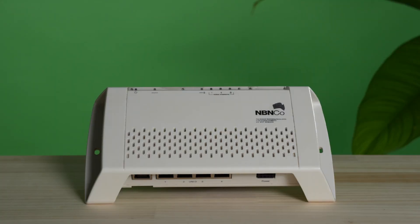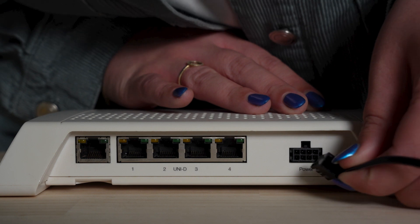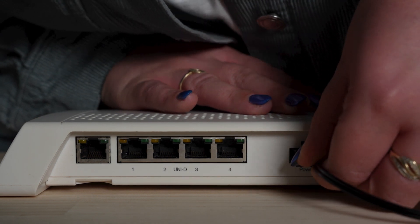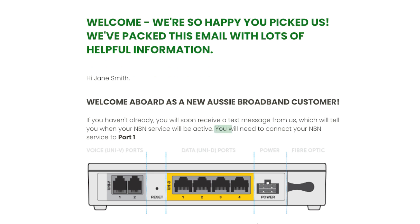In your home, your NTD will be mounted to the wall. On the underside is where all the plugging will happen, so a good idea is to make some space for ease of access. Firstly, take the NTD's power cable and plug it into the power socket on the underside of the device.